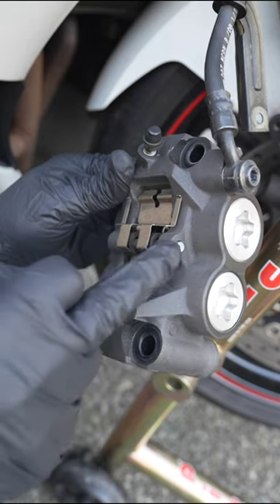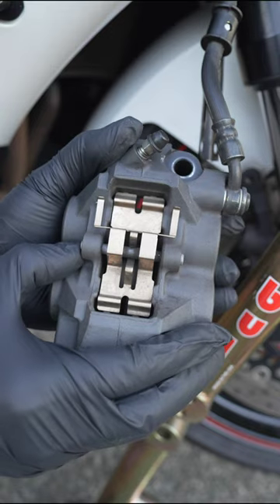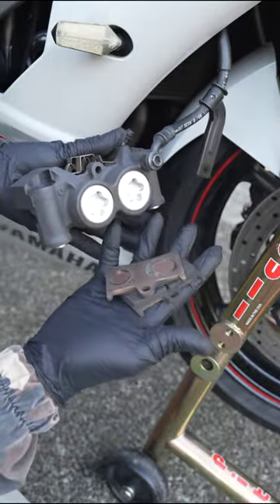There's a pin that goes to the top middle of this, and it's just held on by a couple of cotter pins that you can just fish out. Then you can just push out this retaining pin, and that's what actually holds the brake pads in place. From here, the pads should just fall right out.